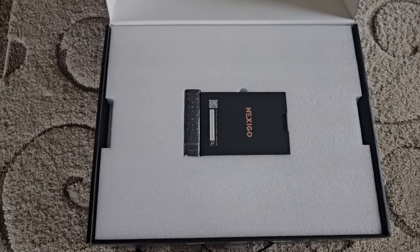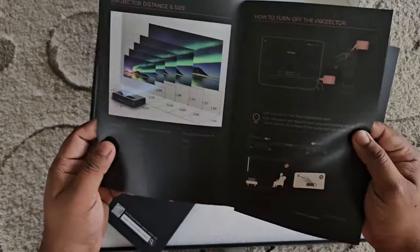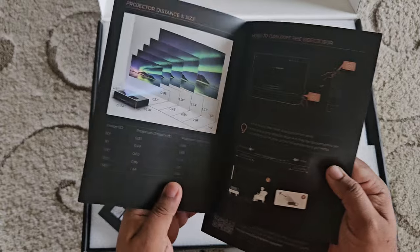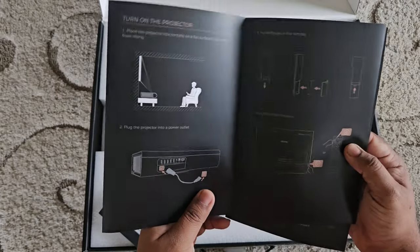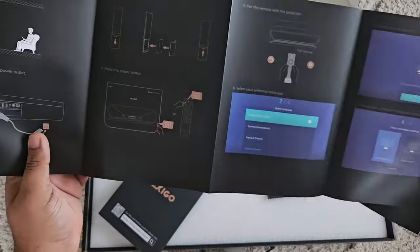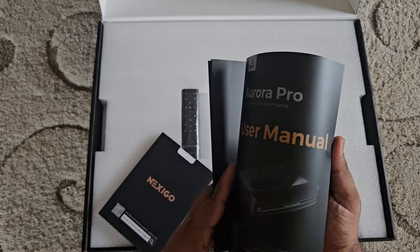Very nicely packed. There are instructions, a cleaning cloth, and a quick start guide on how to set it up. A lot of manufacturers nowadays skimp out on creating these booklets and want you to just go to the website. I understand it's a cost-saving method, but it just feels a lot better to have something printed. The quality of the paper and everything — minor thing — but I think it makes a lot of sense for the end user. I personally like having color-printed instructions in a manual.